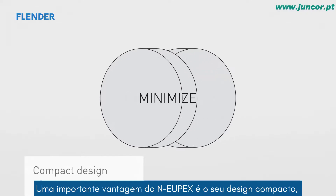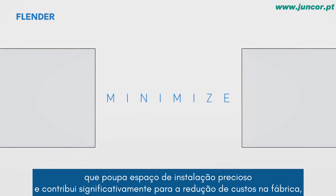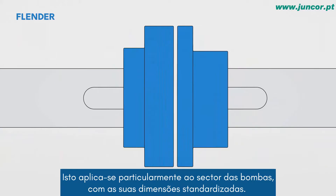An important advantage of the NOIPEX is its compact design, which saves valuable installation space and contributes significantly to lower costs for brackets and plant design, as well as greater system stability. This applies in particular for the pump sector, with its standardized dimensions.